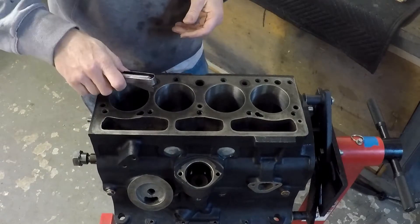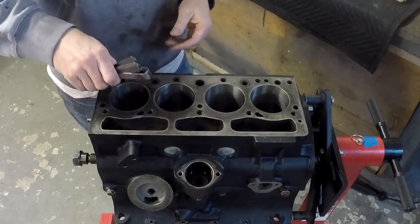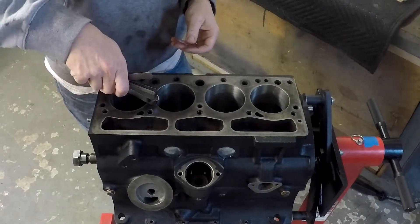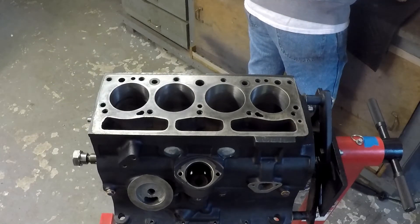I went through and checked all cylinders and all piston rings before doing anything else. You can use a flat file to adjust the rings if you need to increase the gap. Thankfully I didn't have to increase or decrease the gap — they fit pretty well. I did keep them in order from piston to piston so I didn't lose track.